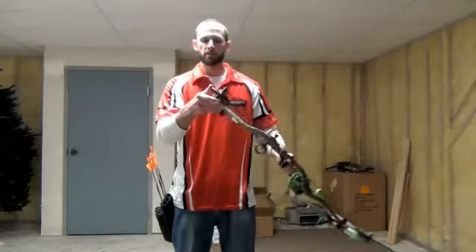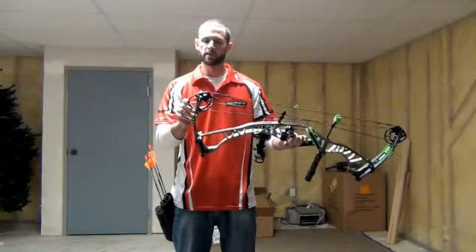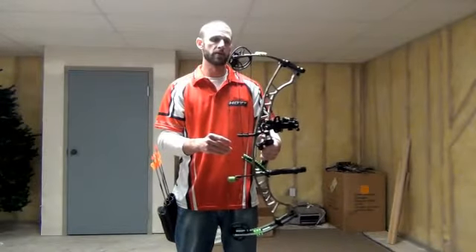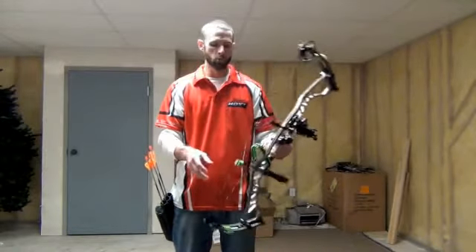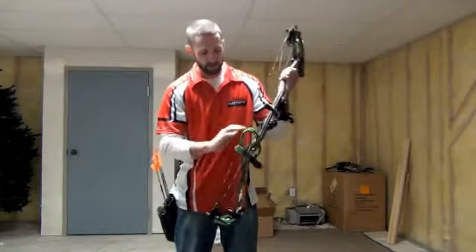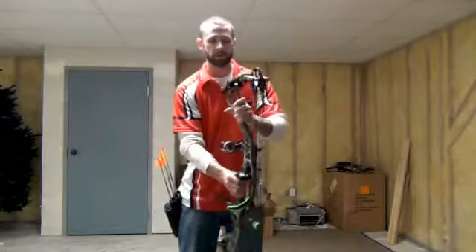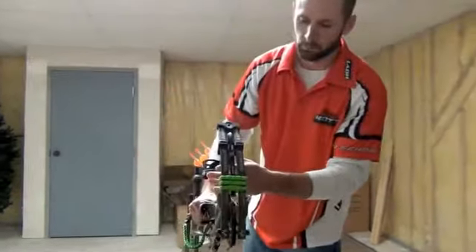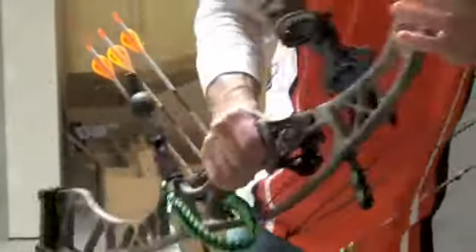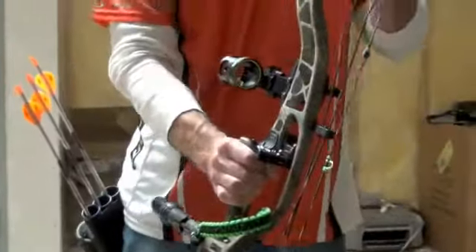The rocket cam — they've improved the design to allow for a smoother draw cycle without losing any speed, so it's a more efficient cam. This is the Bone Collector Edition. It's got this cool rubber grip and these awesome bone collector limbs. I like the camo riser with the bone collector limbs.